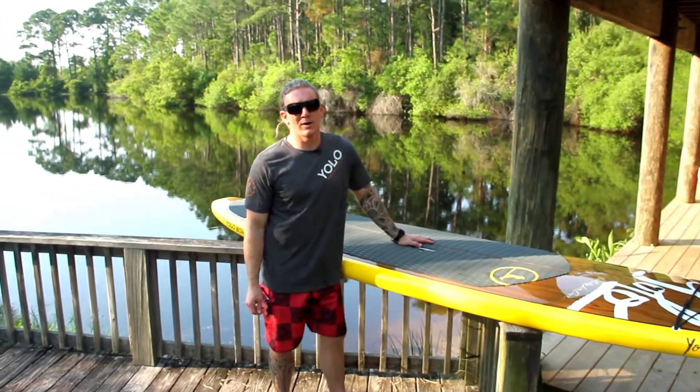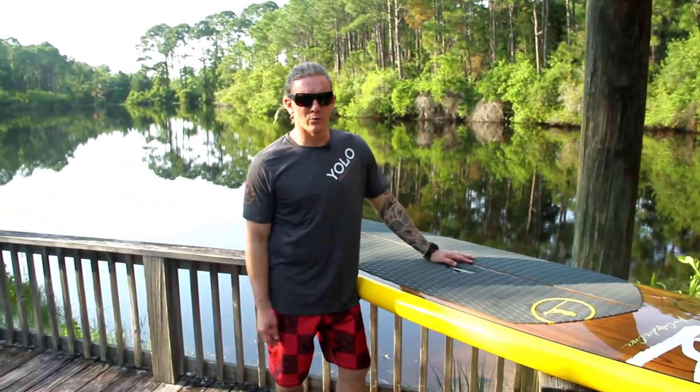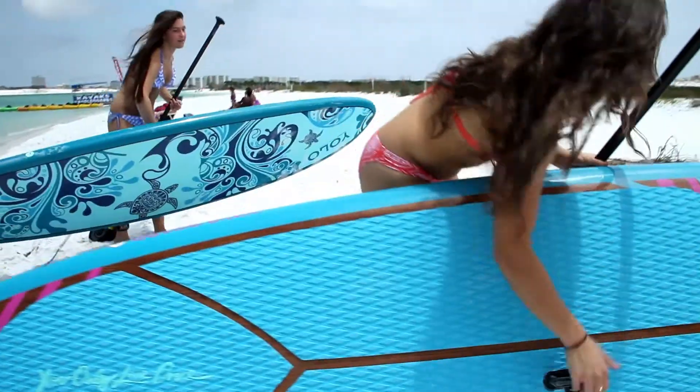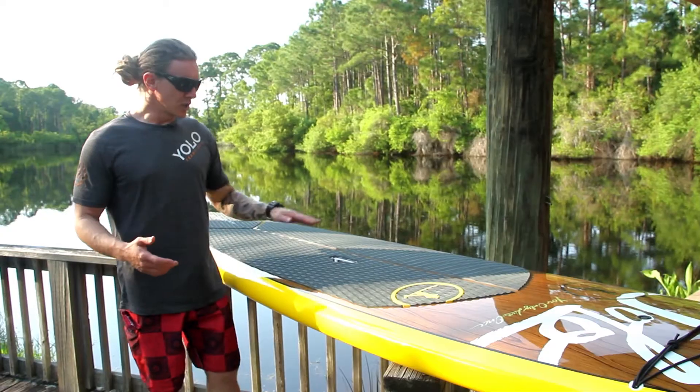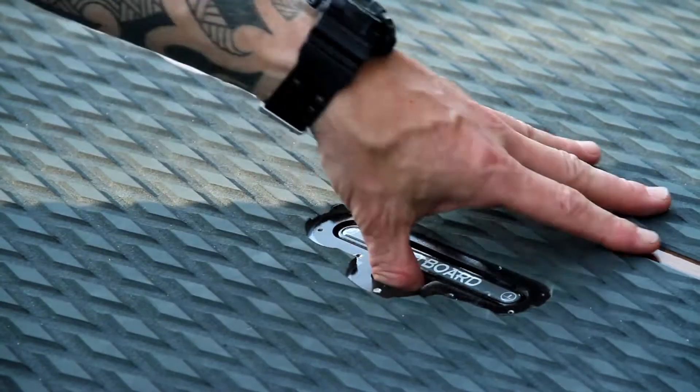Hey everyone, it's YoloBoard team rider Westy, and today what I'm going to show you is a really important feature called Lifts Up. What it does is it actually makes carrying and handling your board much easier, and so we're going to show you the basics of it.